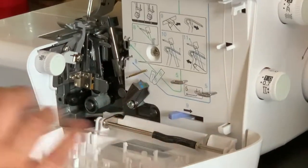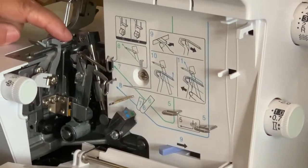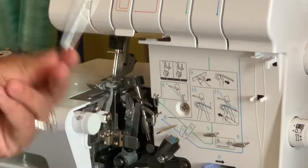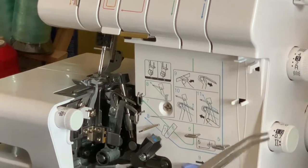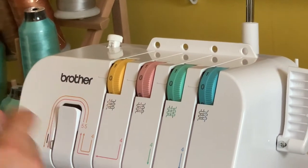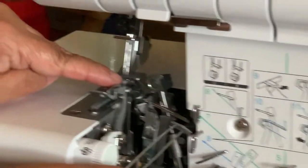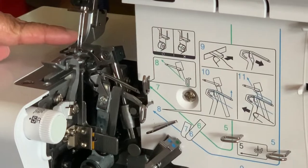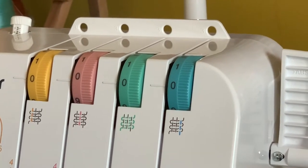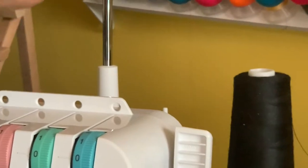Now I'm going to open this — you open it by sliding it. Then I'm going to take panel number nine and flip it, and if you notice, that opened up the machine. Your machine came with a pair of tweezers, which is very helpful for threading. I'm going to put all four spools of black thread into the machine.